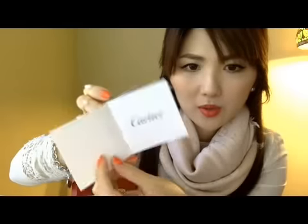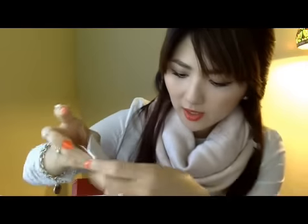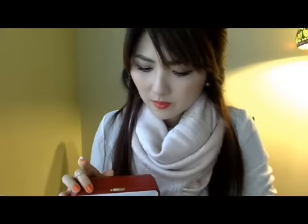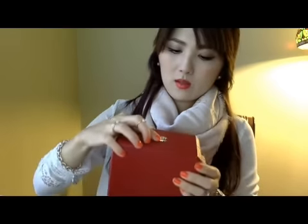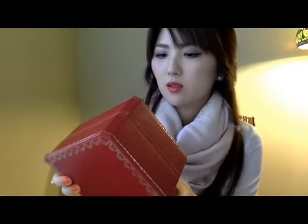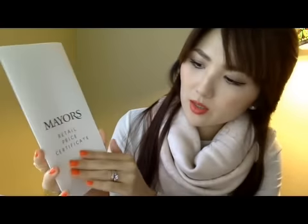It also has another booklet — this one talks about all different things in different languages, which I don't think I'll read. The box is nice and sturdy.